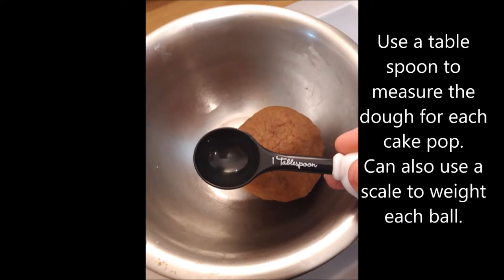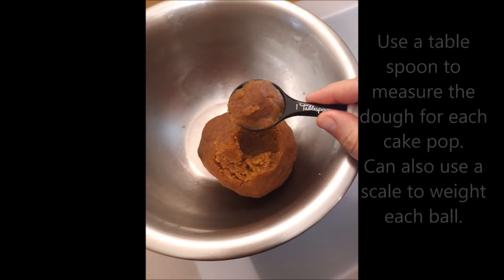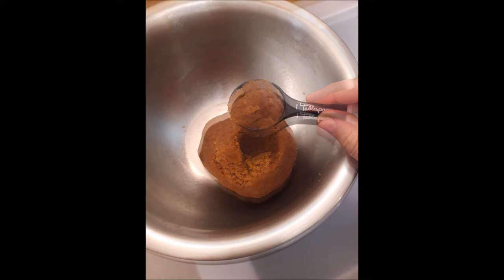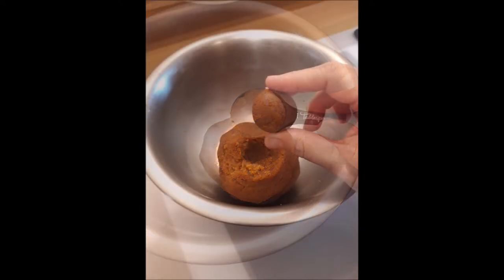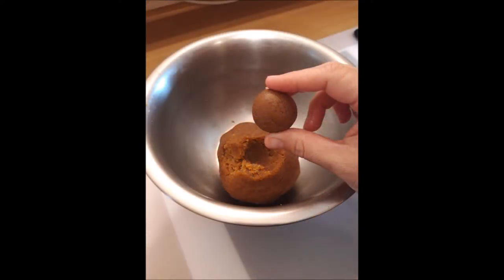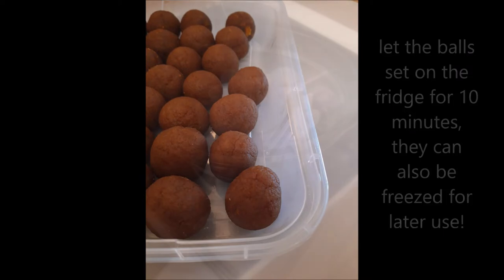To measure each cake pop, use a tablespoon to measure the dough for each one. You can also use a scale to weigh each ball. Using your hand, make a little round ball that later will become your cake pop. Let all the balls set in the fridge for 10 minutes. They can also be frozen for later use.